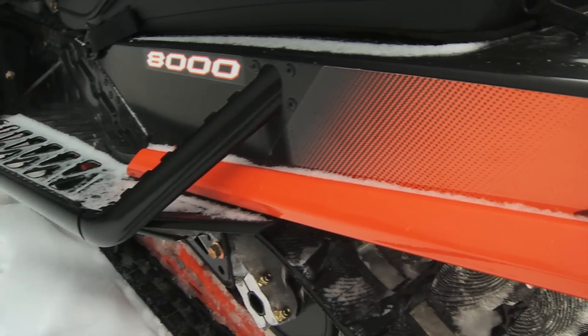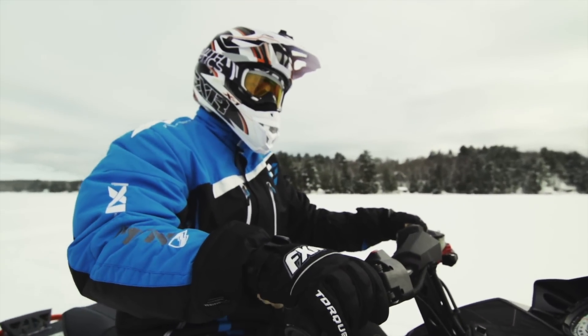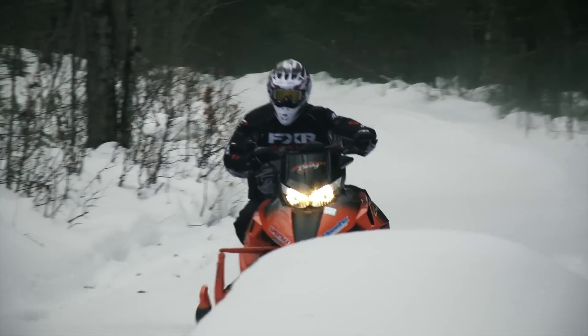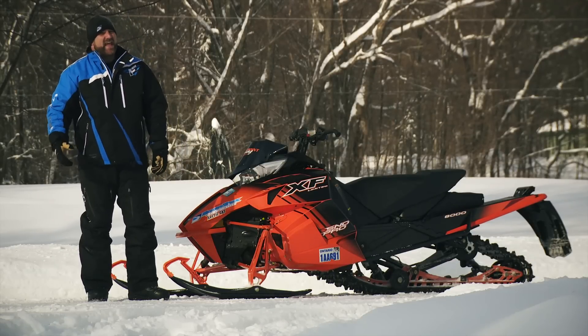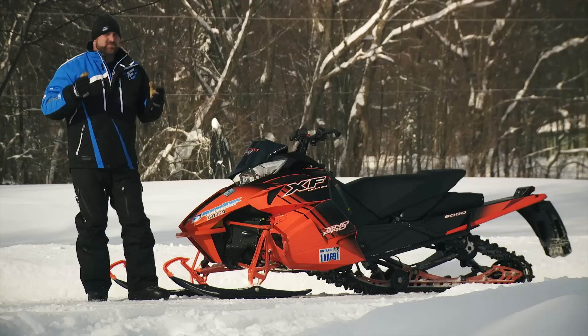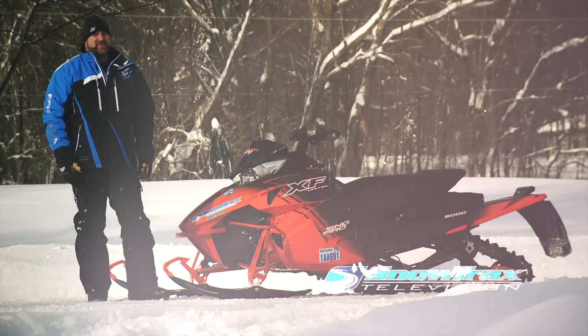With that said, I've been very impressed and pleased with this XF 8000 Limited. I put a pile of miles on it already this season and I can honestly say I've enjoyed almost every one of them. It's fast, it's comfortable, and with a set of single runners on these skis it actually handles pretty good. You gotta admit, it's just darn cool to look at. I can only imagine how much more impressive it could be if those 800 CTEK 2 rumors turn out to be true.